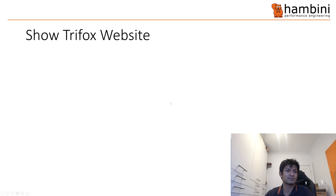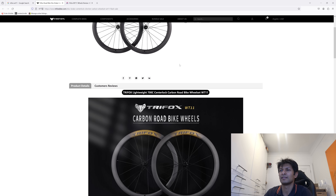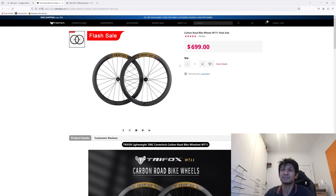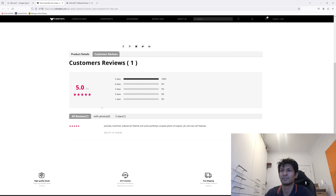Show the Trifox website. Here we go, so this is the website. I've looked through it — it's actually fairly polished as an e-commerce site. It's much better than mine. You've got these customer reviews in here, of which there is one.